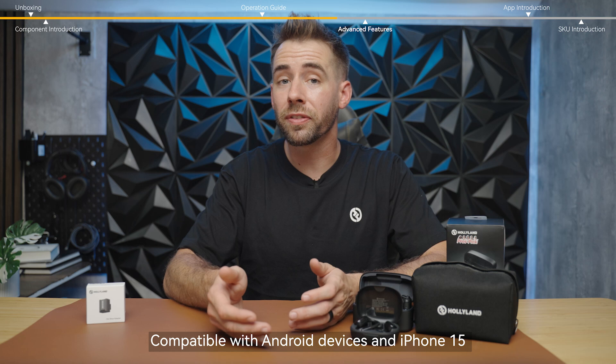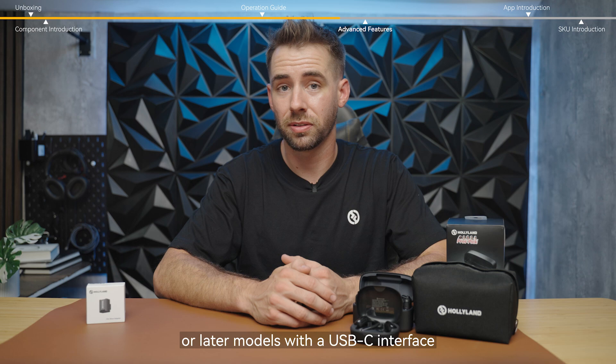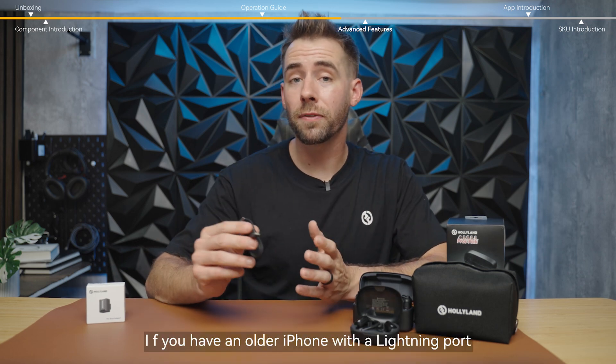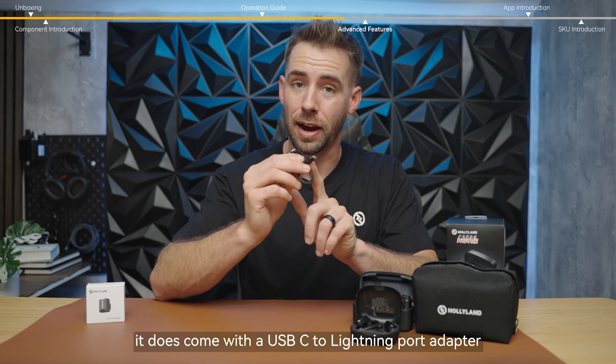Compatible with Android devices and iPhone 15 or later models with a USB-C interface. But don't worry — if you have an older iPhone with a lightning port, it does come with a USB-C to lightning port adapter.